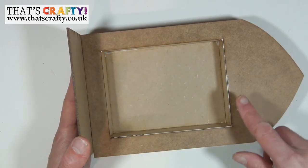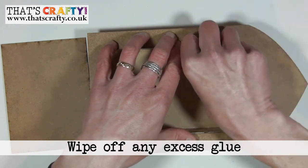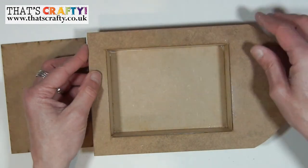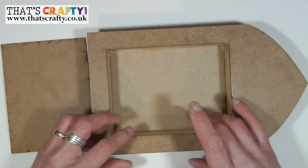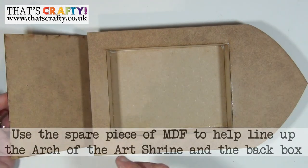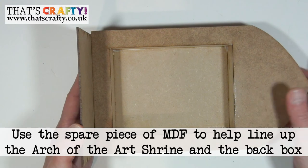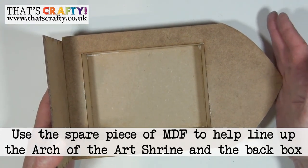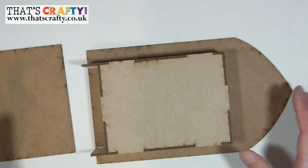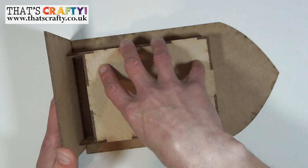If any glue has seeped out, now is the time to remove that before it dries. Make sure before the glue has fully set that everything lines up perfectly. Use that bottom plate just to make sure everything is sitting square — pushing from this end so those feet on the other side line up perfectly so you can actually stand your shrine up on a flat surface.